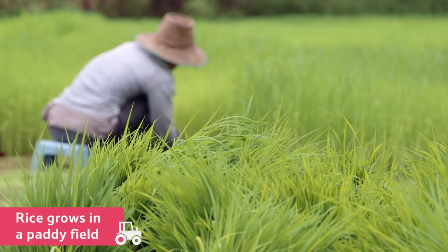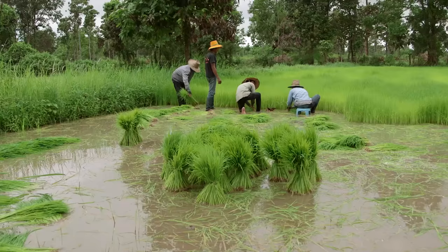Rice grows in a paddy field. It's different to a field you might see in this country, because it's usually flooded with water, which is just how the rice plants like it.